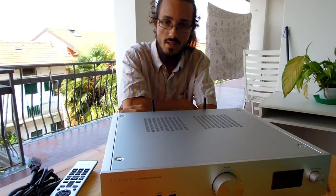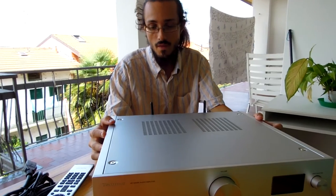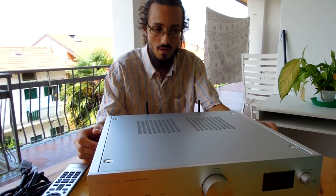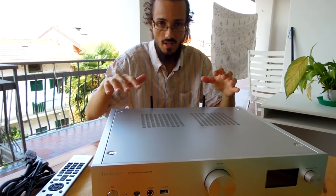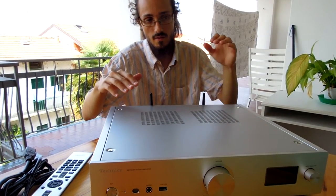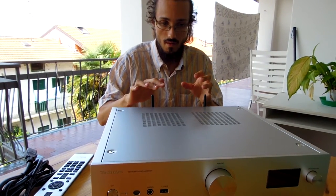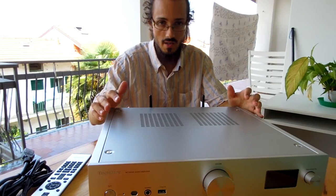Hi guys, welcome. In this review I want to speak to you about the Technics SU-G30, the new amplifier by Technics. This amplifier is the G30 Grand Class, positioned in the middle between the reference class C700 and the high-end class R1. The interesting news is that inside we have all technologies by Technics.